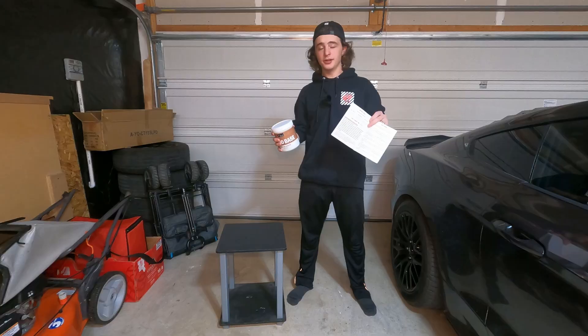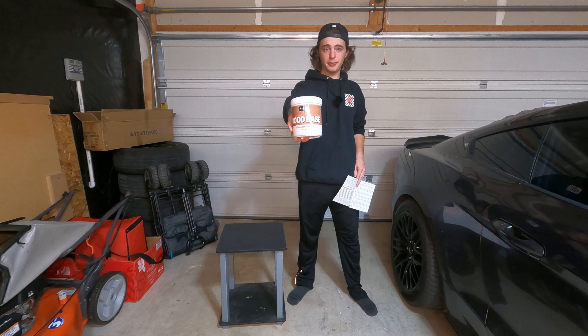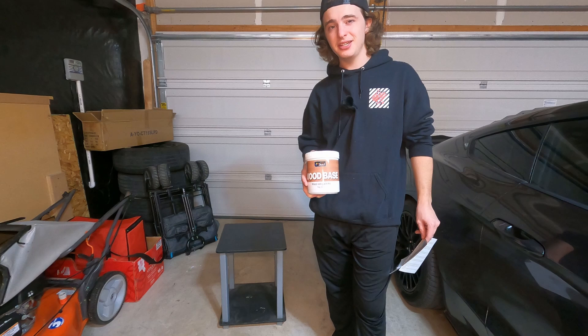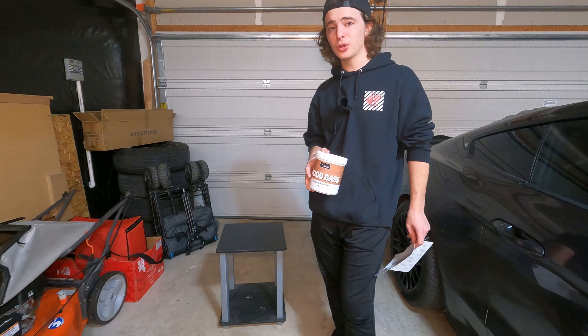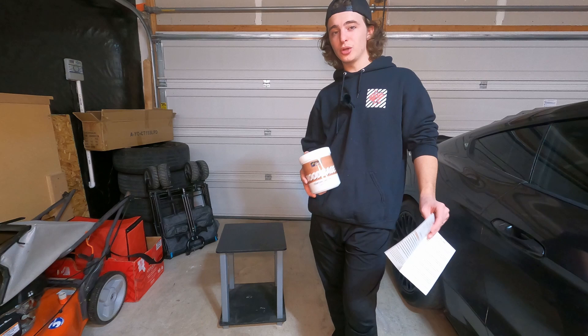We're going to be testing this kit out on this little nightstand or end table. We have the base paint to use first, and according to the instructions we'll want to clean the surface with a degreaser. If you have a rough wood top, you'd want to sand it before applying the base coat. I'm just going to use the degreaser since this isn't real wood, then apply the base coat. Make sure you stir everything very well before using it. The base coat takes about two hours to dry before we can do the wood texture look, and the wood texture takes eight hours to dry.